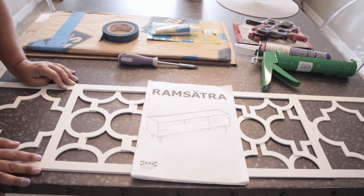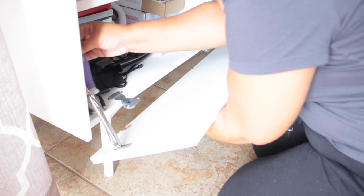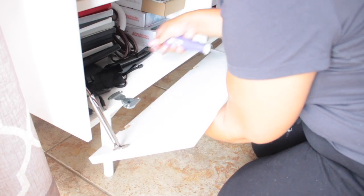I'll end up with a seam that I'm not totally crazy about, but I decided I was okay with that. So I'm going to go ahead and put everything together and show you the end result. I already had my IKEA unit assembled, so I need to take apart just the doors and drawers to get started.